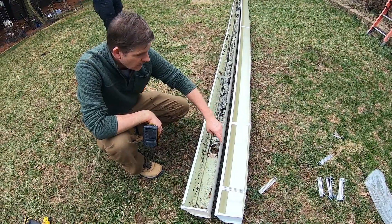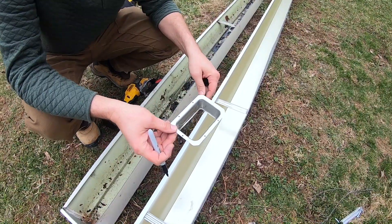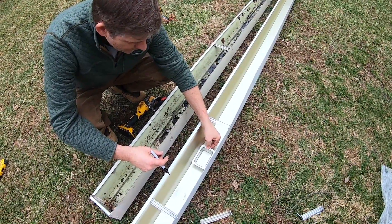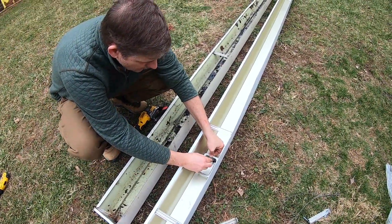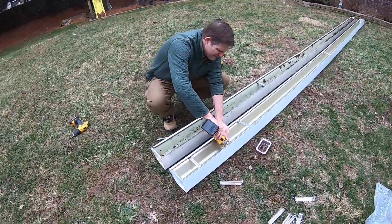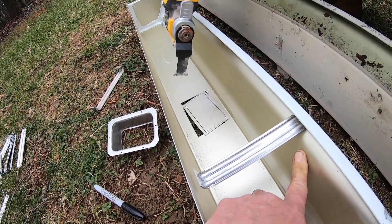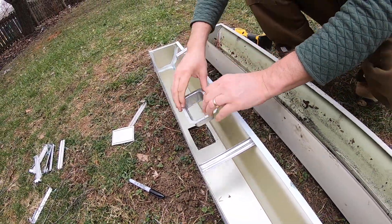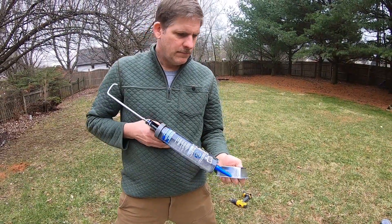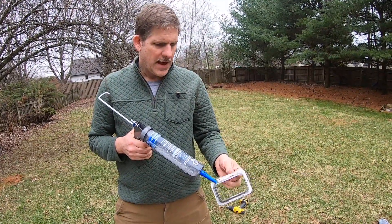This gutter came sealed - we need a downspout hole. So we're going to put this transition to the downspout. We just need a hole in the gutter that will allow this to go in. Then we just got to place this in here, and we're putting this indoor-outdoor gutter sealant on here.